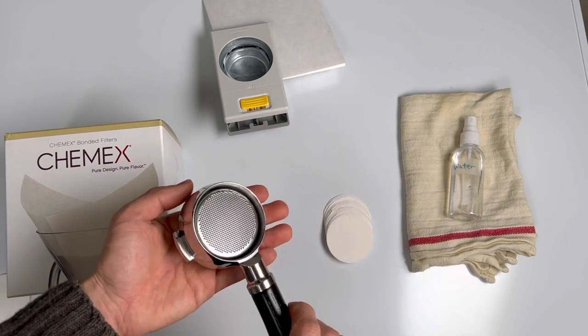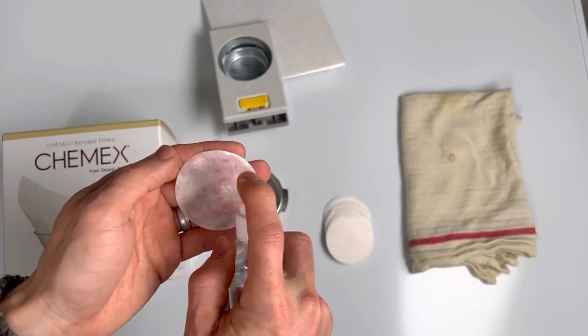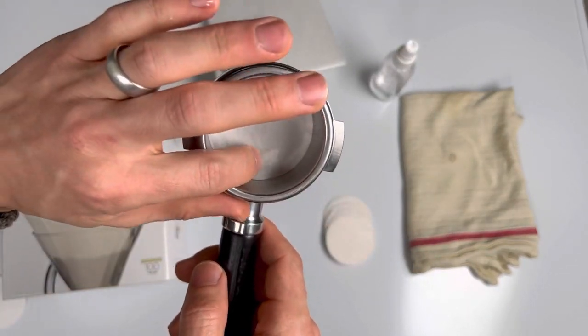To use a filter, fully saturate it with water. Once it's wet, put it in the bottom of your basket and you'll see all the air get pushed out.